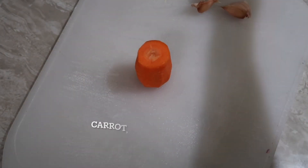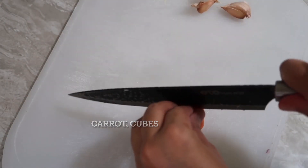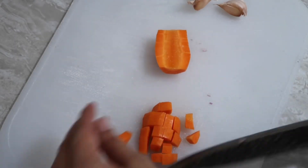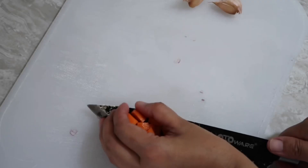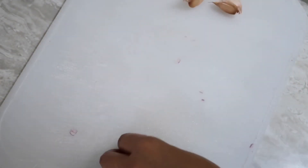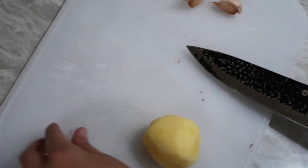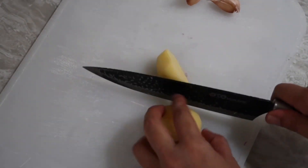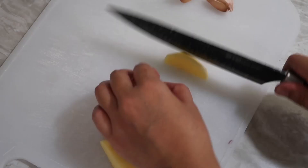First — the knife is broken. It's more about the knife — the knife is broken. We're going to use the knife. This knife is broken. It's broken.